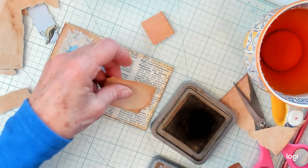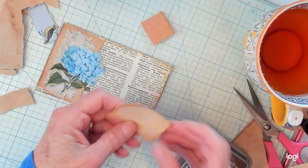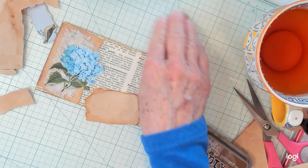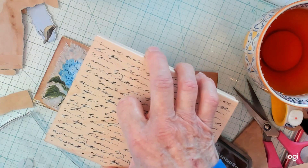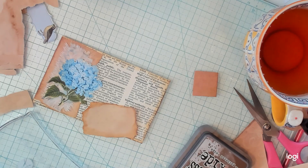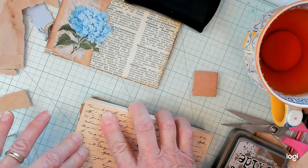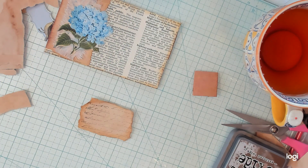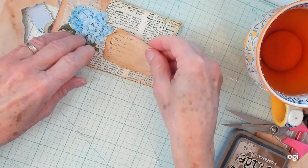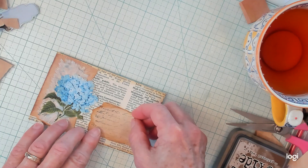I'm going to use this as my address. I need to get my stamp here, guys. I got my stamp, and I'm going to just put it on my ink. I'm just going to stamp this little piece of paper, just like that. And that is going to be my address. So that's my address. I'm liking that a lot.